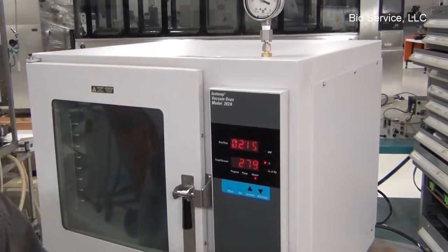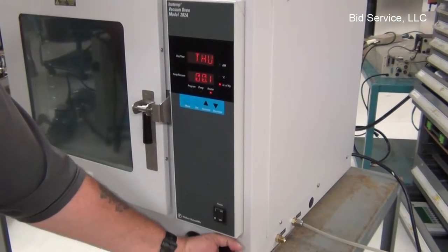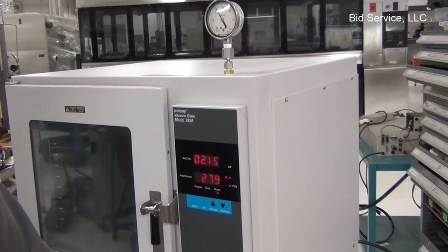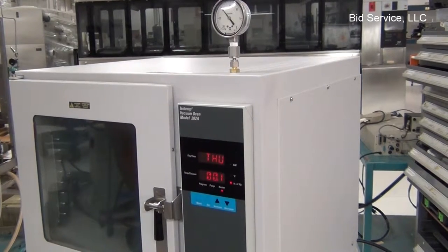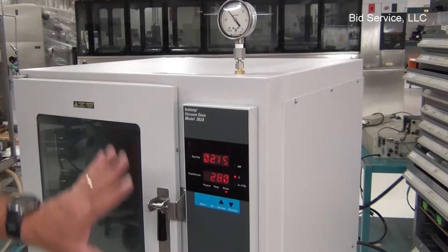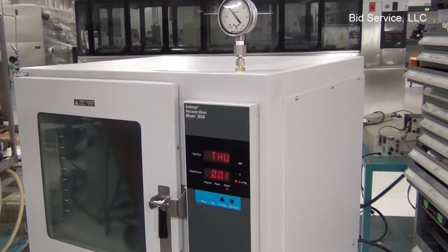When I open up the purge vent, the vacuum will decrease. And then when I stop it, it'll stabilize again. It's been tested with a thermometer, so it's accurate, and all the controls are functional.